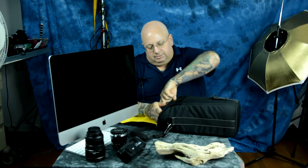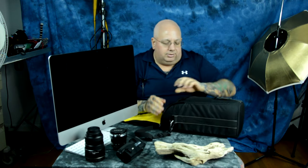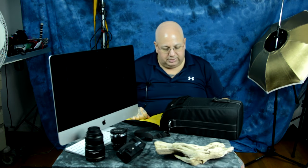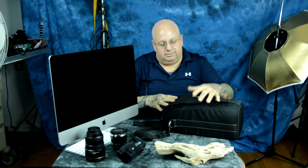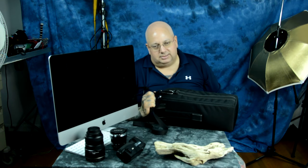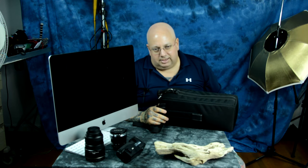There are also a couple of flaps on the front for SD cards or compact flash cards, which I would absolutely never use. One of the most ridiculous things — it doesn't make any difference because you're never going to use it, since this is one heavy lens, and with the camera, you're talking about a lot of weight.